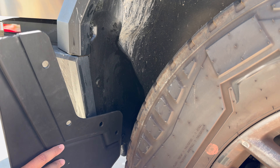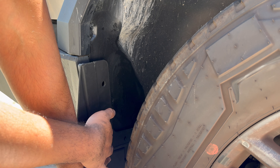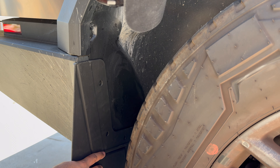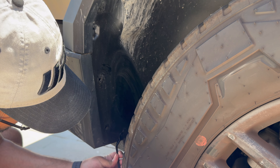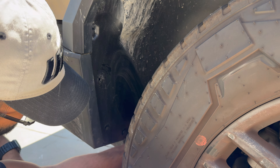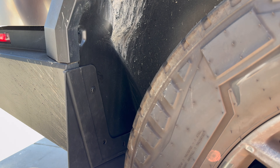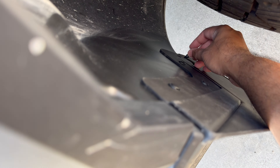So we've got the right rear mud flap here. This is before removing any of the clips, but it just fits right over here nice and snug. Let's get these clips removed.